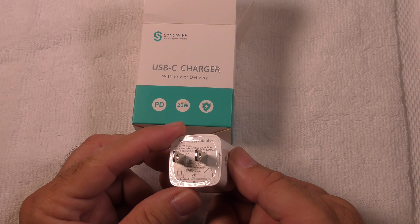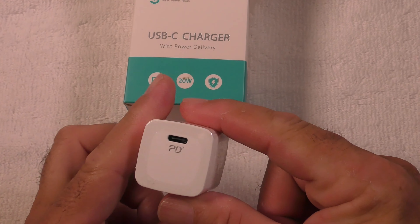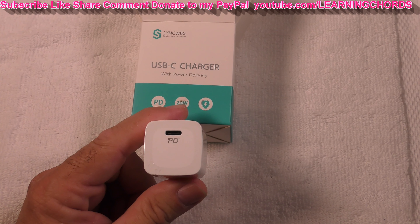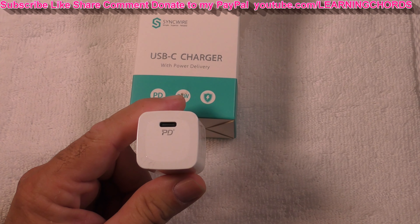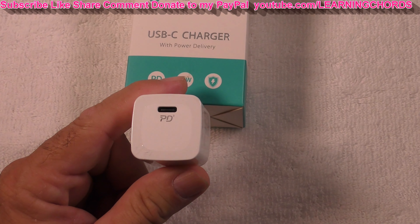20 watts made by SyncWire — 20 watts of power in this nice compact little power brick. It has all the protections you need, from overheating to overloading to overcharging.